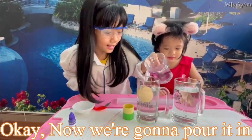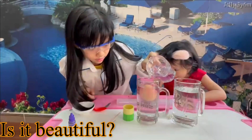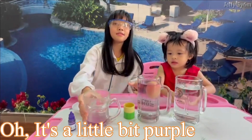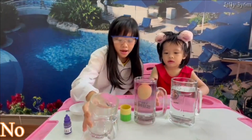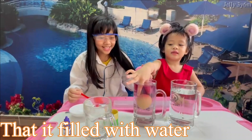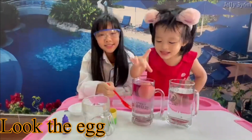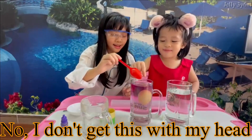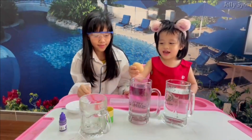Now we're gonna pour it in. Is it beautiful? Not really. It's a little bit purple up here. It looks purple up here — the water layers look different. It feels like it's filled with water. Cool, huh? What happened to the egg? I will get the egg out. Beautiful.